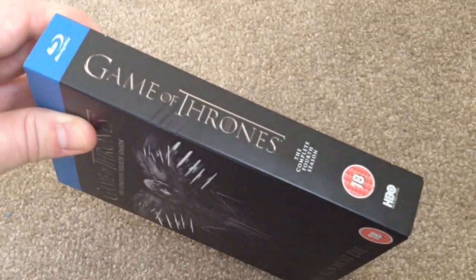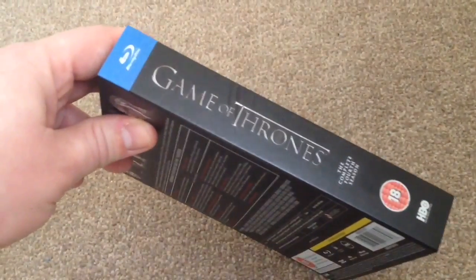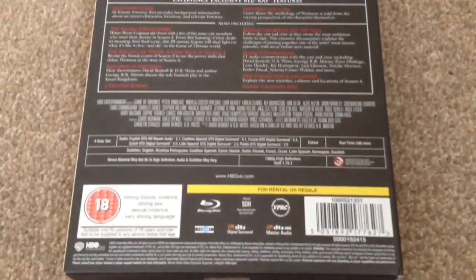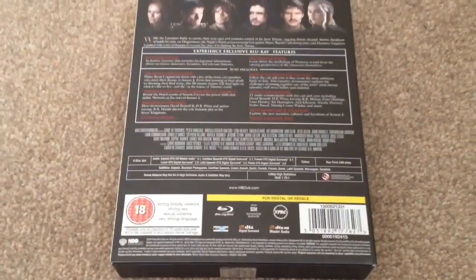It comes in a slip case — 'Game of Thrones,' 18 certificate, the complete fourth season, HBO, and the Blu-ray symbol at the top. Both sides are the same. On the back we have some information on the audio, subtitles, extras, and a runtime.